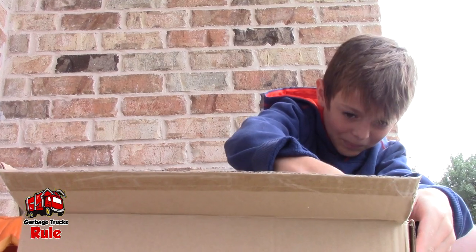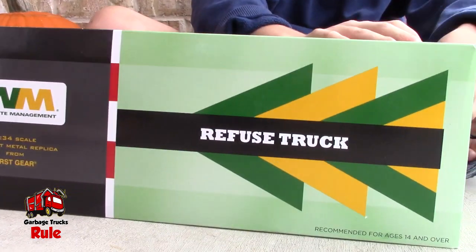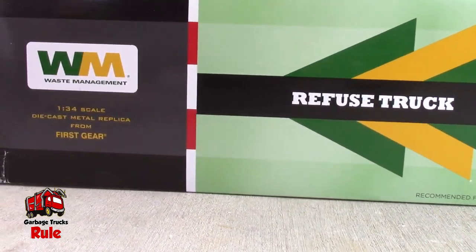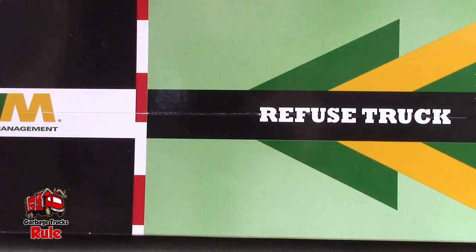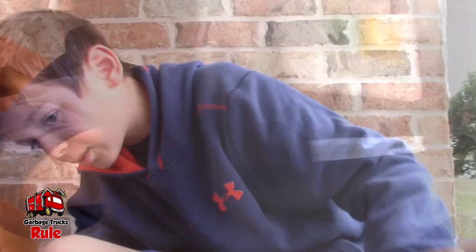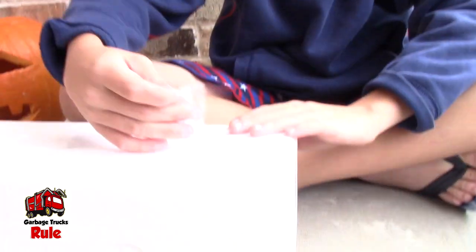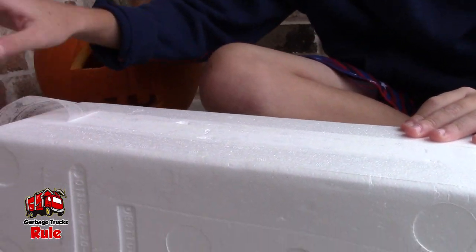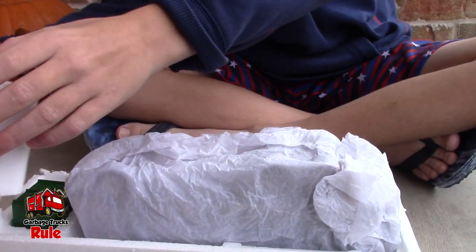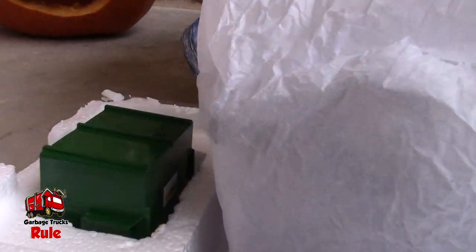You know these are not toys — we've learned that, right? All right, we got it out of the box. Let's see what it says — does it give us any idea of what it is? It just says 'refuse.' We know that stands for garbage. All right, we got the tape, we're getting closer!